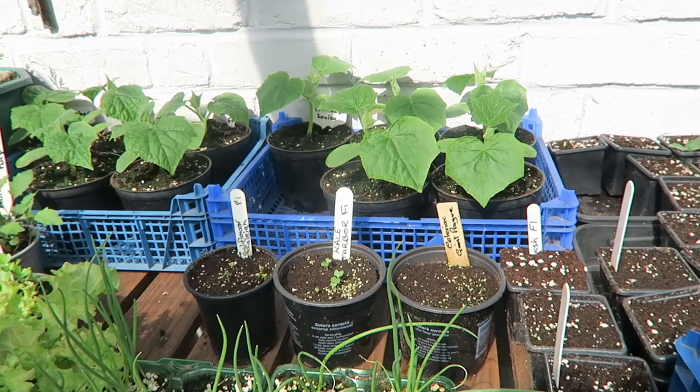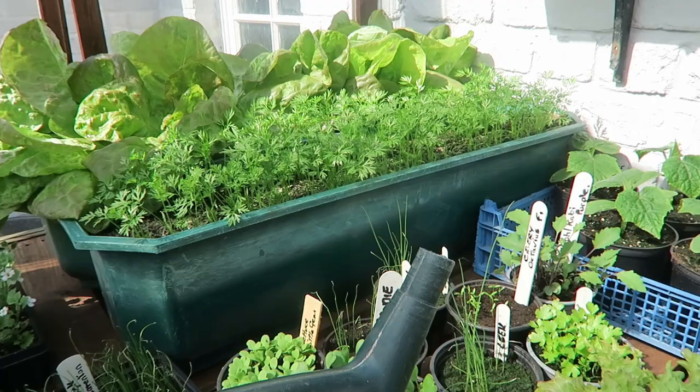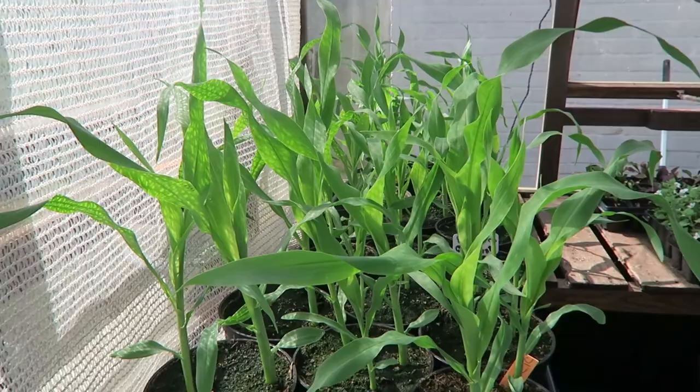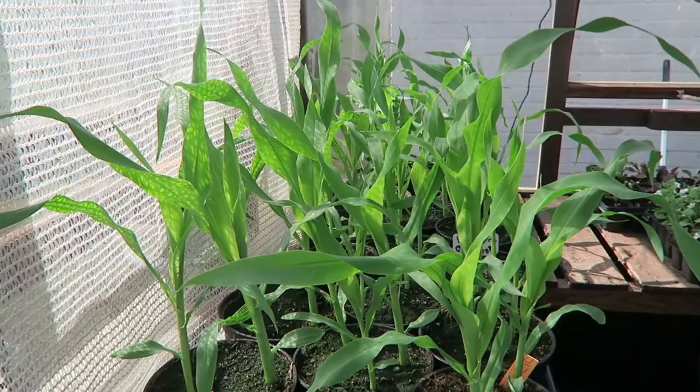Cucumbers are now on their second leaves. Lettuce is nearly ready for Diane to take one or two. Carrots are still waiting but they'll be fine. The sweet corn — this is Goldcrest — they were all bending over if you remember, but they're all stood up now. They'll want to go into that frame as soon as there's room — just harden them off a little, but beware the frost, they don't like to be too cold. That's the progress of the plants in the greenhouse.